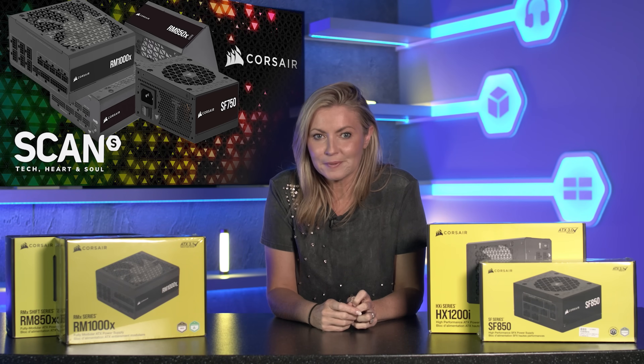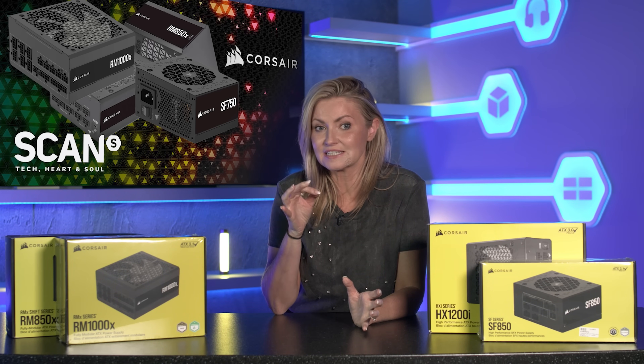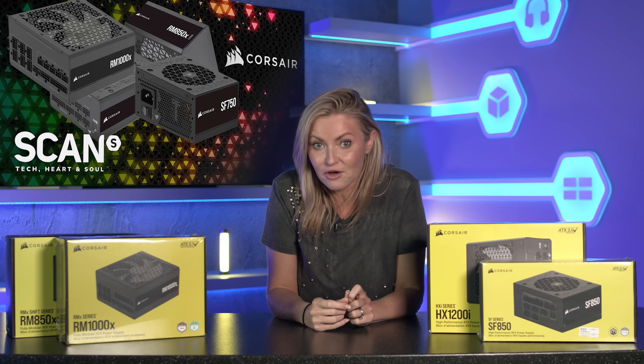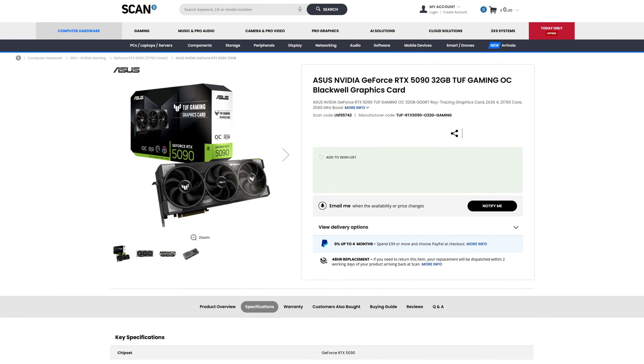Knowing what wattage you need to run your PC is the first step. Whilst all of your components may suggest an ideal PSU wattage, you should mainly take note of what the manufacturer of your graphics card recommends, as this is the most power-hungry part of your build. For instance, an RTX 5090 will need a 1000-watt PSU.